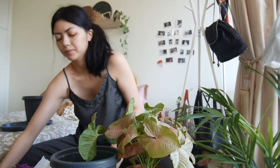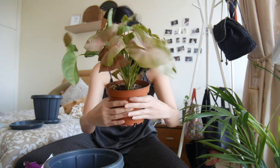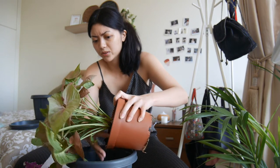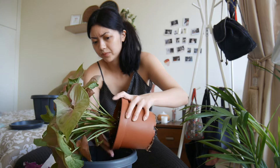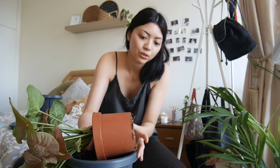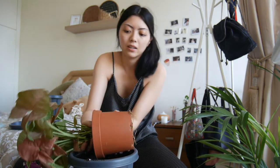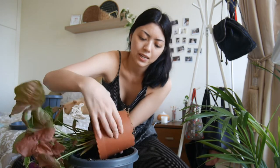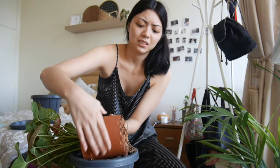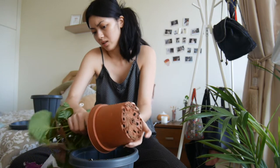I'm just going to take it out of her pot. I don't mind some of the soil because it's still quite new anyway. This is the hard part, especially when the roots have grown underneath — it's really difficult to get it out because it's all tangled up. I don't know what is going on in here. I should have done this a bit earlier but I just came back, so I'm just going to have to do it.